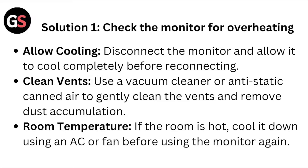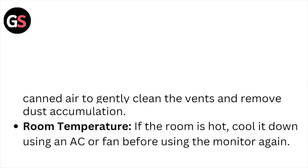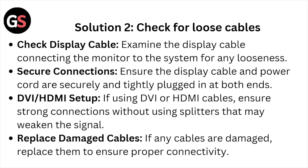If the room is hot, cool it down using the AC or fan before using the monitor again. Solution number two: check for loose cables. Check the display cable — examine the display cable connecting the monitor to the system for any looseness. Secure connections — ensure the display cable and the power cord are tightly plugged in at both ends.